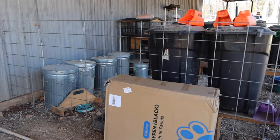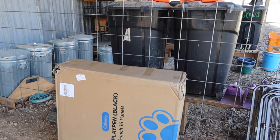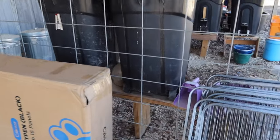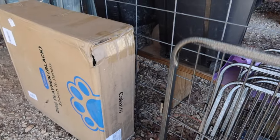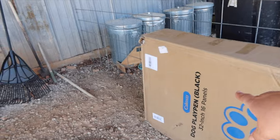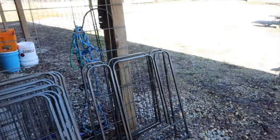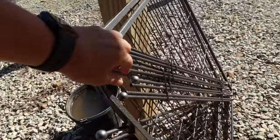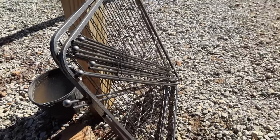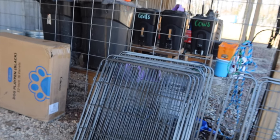For the kidding stalls I was looking at some really fancy goat kidding pins, but they were really expensive. What I liked most about them was that I could just take them down really easily. So I found these on Amazon - they're actually dog play pins. I think I got two of the 16-panel ones. They come with two doors, so I can make four kidding stalls fairly easily, and all I need to do is take these in and out to adjust them. Hopefully these work out really well. So we're going to get them moved over to the barn and put together.